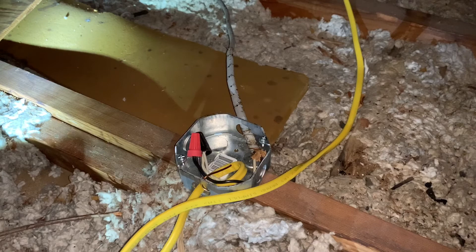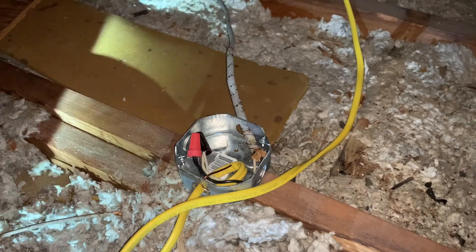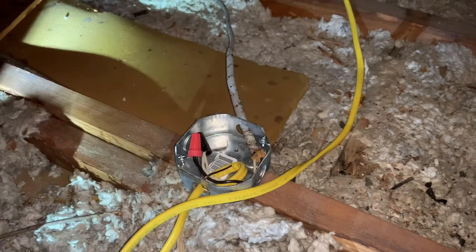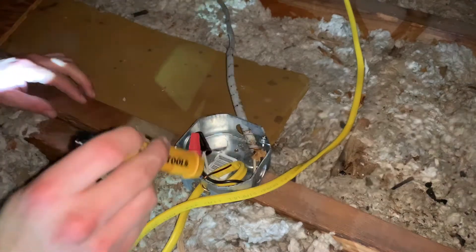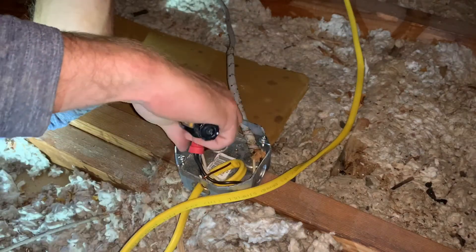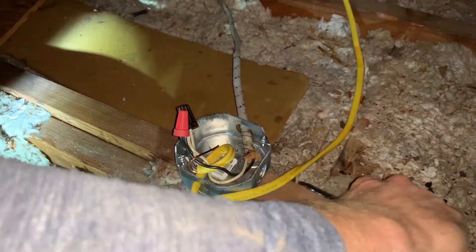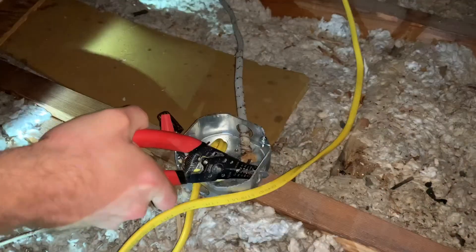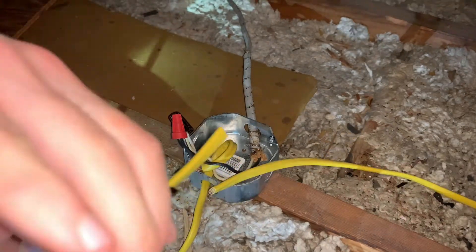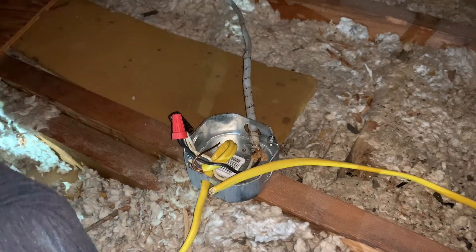So we're up here in the attic now. This is the existing electrical supply box that I'm going to be using to supply power to the new smoke detectors. I'm checking right now with a non-contact voltage tester to make sure that we have no power — and we don't, because we already turned that off in the basement at the supply panel. With the power off, I'm going to go ahead and pull the existing wires out of the way so I have more space to work, then knock out the metal knockout panel with my wire strippers and pull it out of the way.